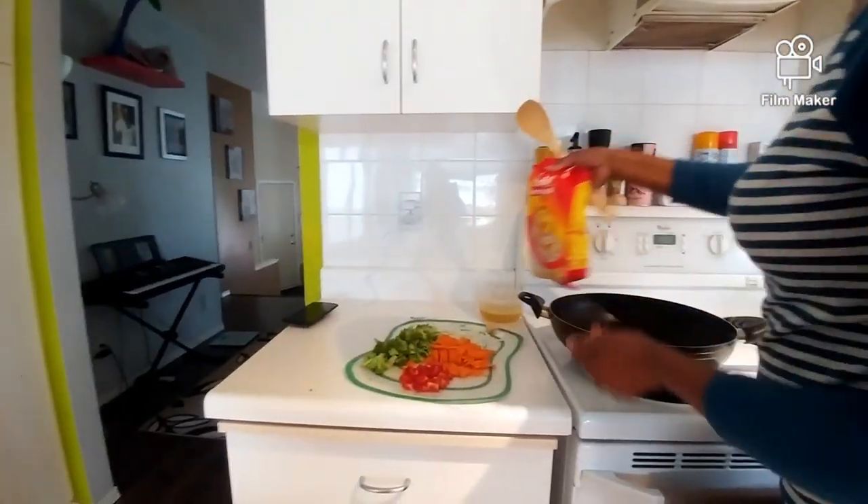Hi guys, welcome back to In the Kitchen with Dee. Today I'm going to show you a quick, simple version of making pancit using vermicelli noodles. Here's what you will need.